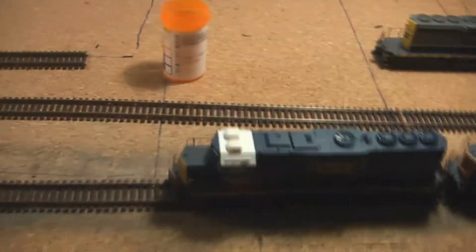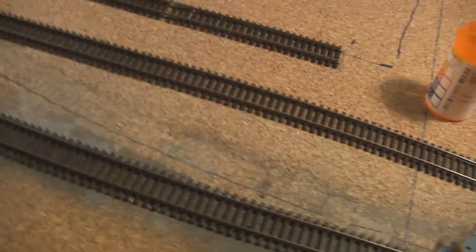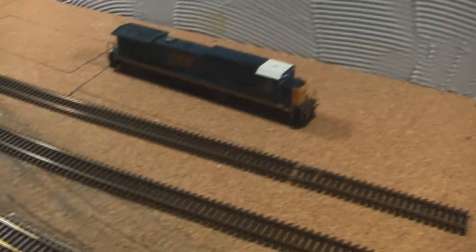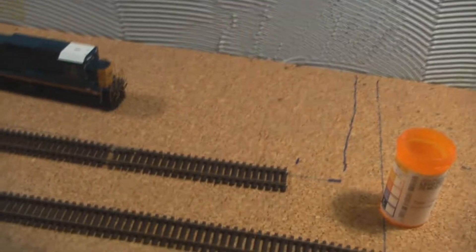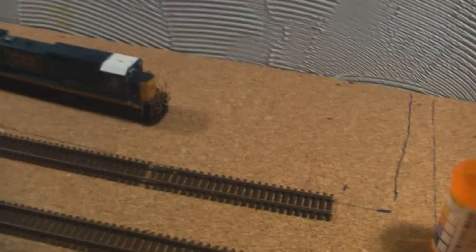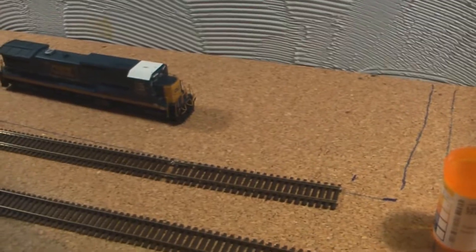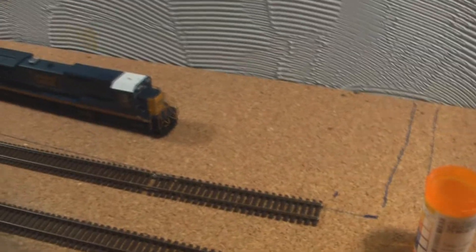We're not going to be having any of that for a while. The reasoning is I decided to add a switch. This area here — I don't think I've ever really filmed this area. There's going to be a road where this train is, and you can see that blue mark. These are where all the fruit warehouses are going to be — storage plants, I actually don't really know. They were in my town growing up.